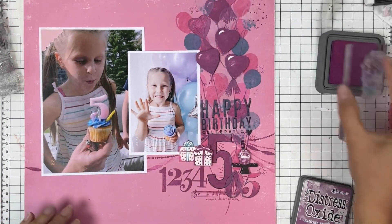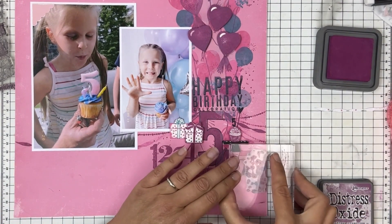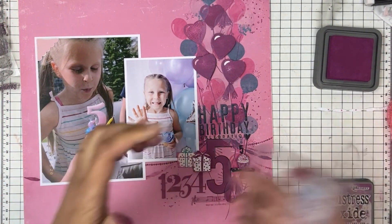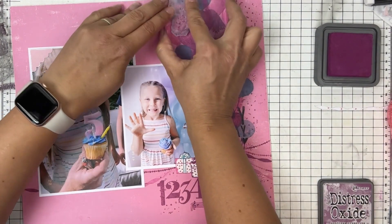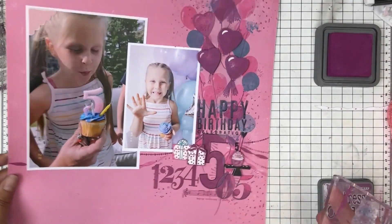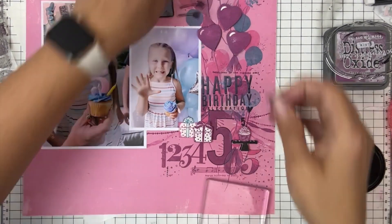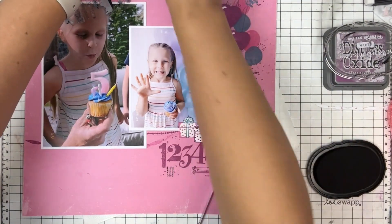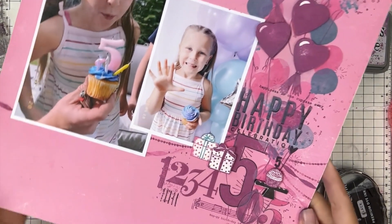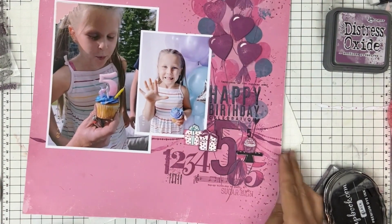This is the confetti from the cake set, and I'm using Seedless Preserves to echo stamp and fill in some edges, giving some razzle dazzle to my balloon bouquet — because that's the part telling the story of these photos and is the main focus. I always love adding in some text, so I used some black ink for the top text. Then I had an afterthought to add five candles, so I stamped them in black and 'sugar high' at the bottom in Seedless Preserves as my final stamp.